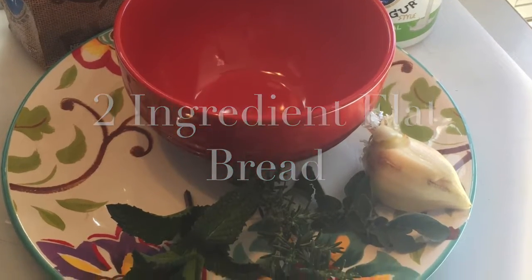Hey everyone! Today I'm going to make some flatbread, and I'm only going to use two ingredients: plain yogurt and self-rising flour.